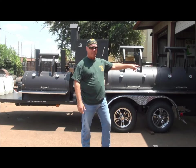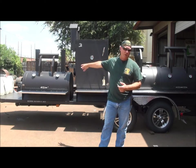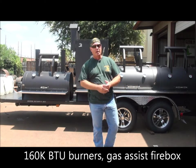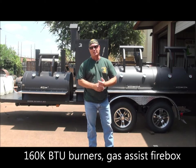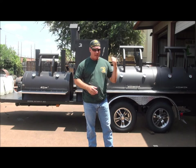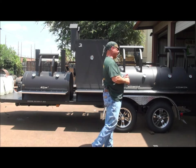We've got gas assist in the firebox and a couple of 160,000 BTU burners on the back side, along with a large storage area that will give this customer easily three days of cooking wherever he's at. If he's doing a festival, he's got enough wood in there to get through a three-day festival or an event he's catering.